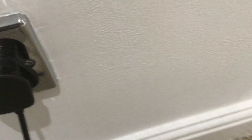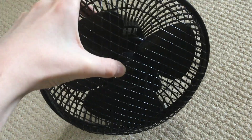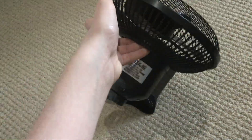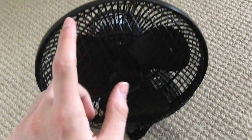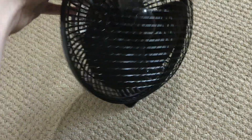Honestly, this fan is cheaply built. I'll give it the benefit of having a solid built grill — the grill is actually quite solid. Another thing I like about this mesh grill compared to others is it has bigger holes, so there's less air restriction on this one than on the others.